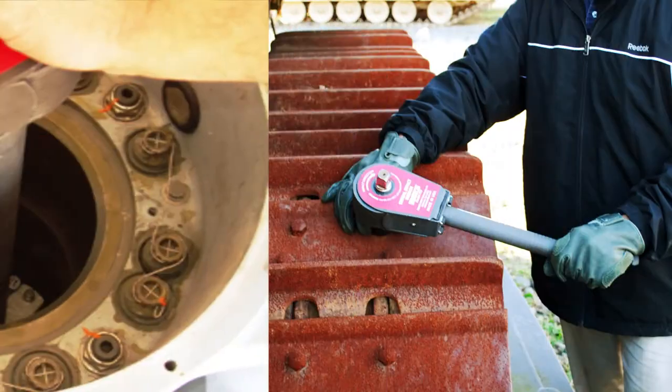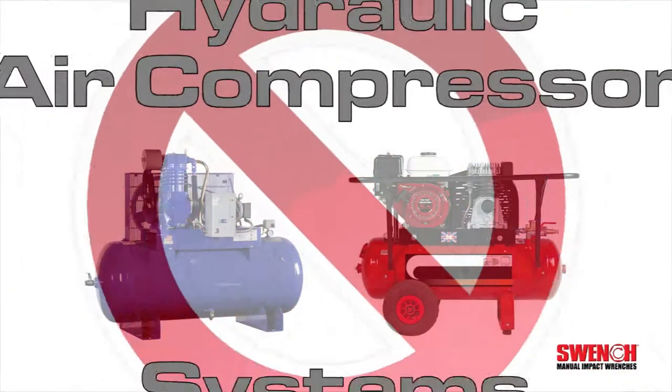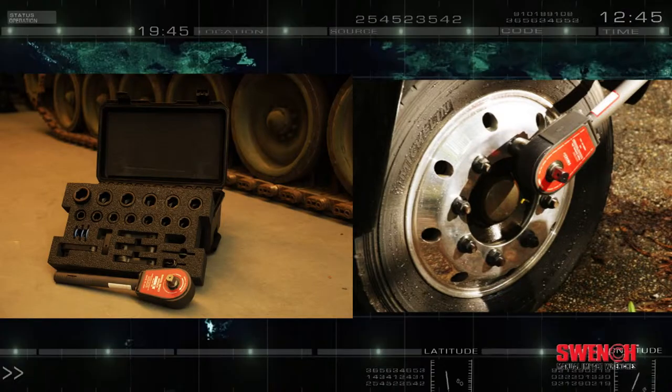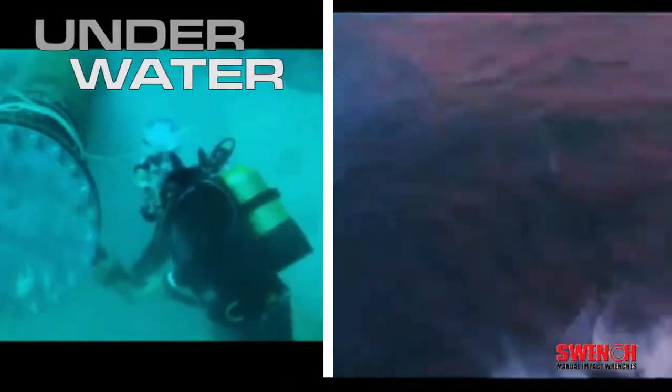Because the Swinch is completely self-contained, there are no bulky and expensive auxiliary power sources needed, such as with hydraulic or compressed air systems. Take the Swinch where you need it, including those tight spots. It can even be used underwater.